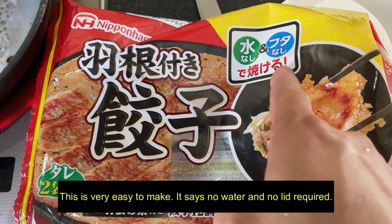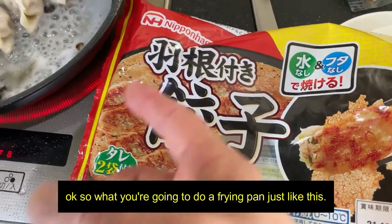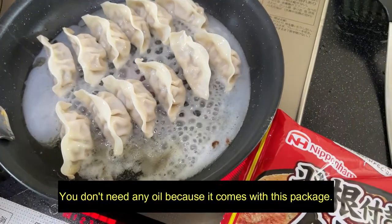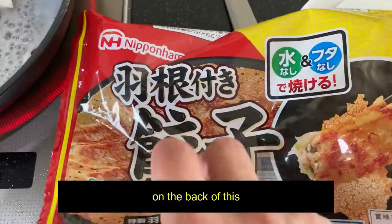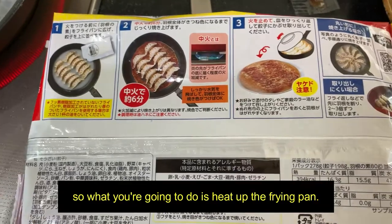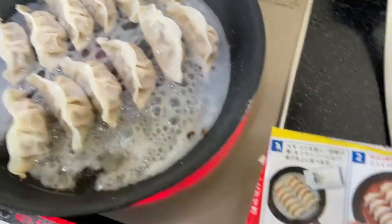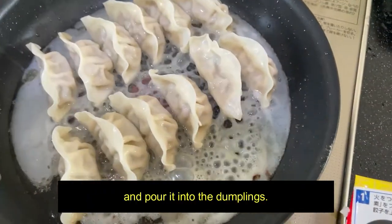It says no water and no lid required. So what you're going to do is get a frying pan just like this. You don't need any oil because it comes with this package. I've already opened it. On the back of this has instructions. So what you're going to do is heat up the frying pan and then lay out the dumplings. Then open this package and pour it into the dumplings.